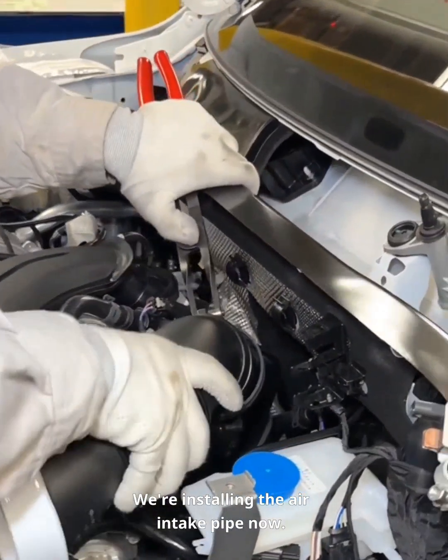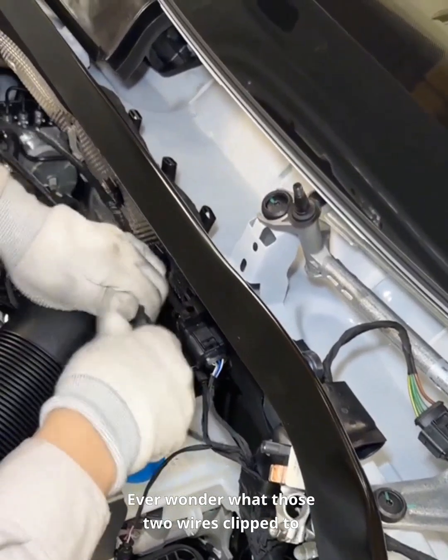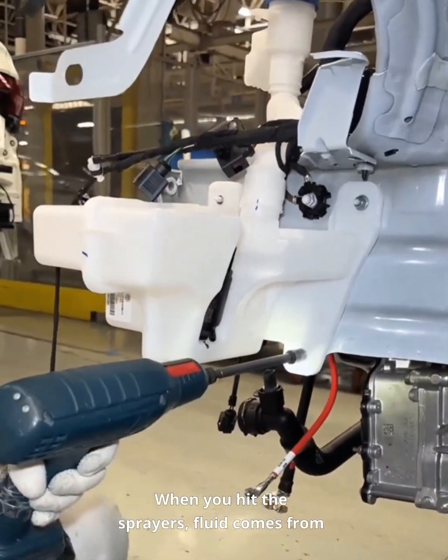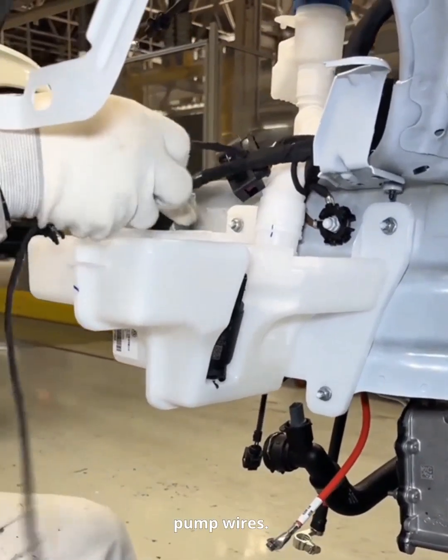We're installing the air intake pipe now. Ever wonder what those two wires clipped to it do? That white tank is the washer fluid reservoir — when you hit the sprayers, fluid comes from here. We bolt it down and plug in the pump wires.